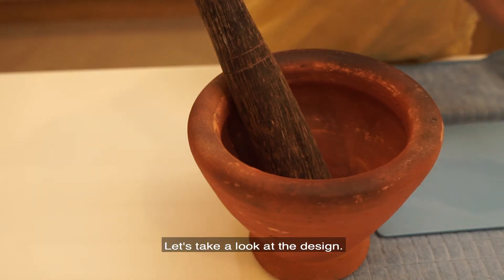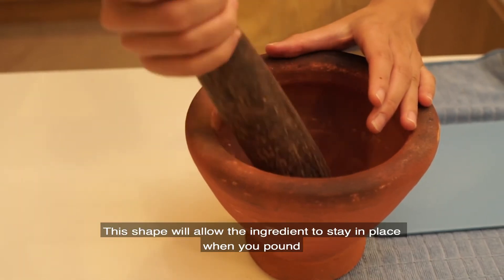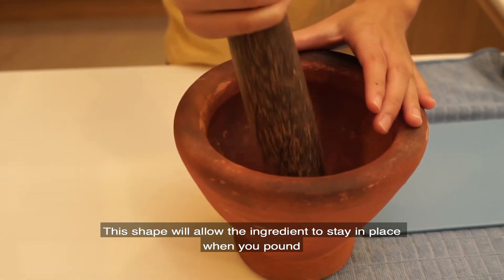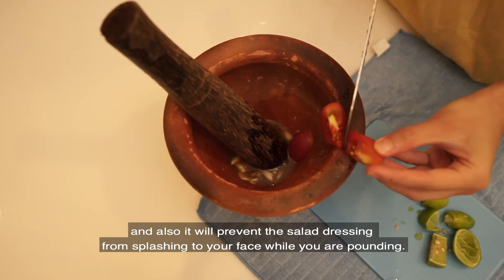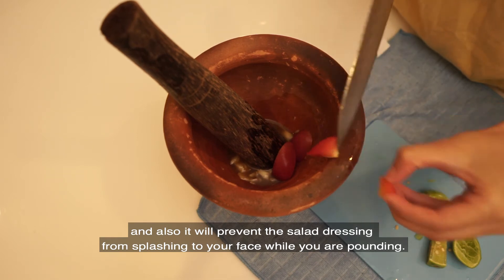Let's take a look at the design. The shape of this mortar is like a funnel. This shape will allow the vegetable to stay in place when you pound and also prevent the salad dressing from splashing to your face while pounding.